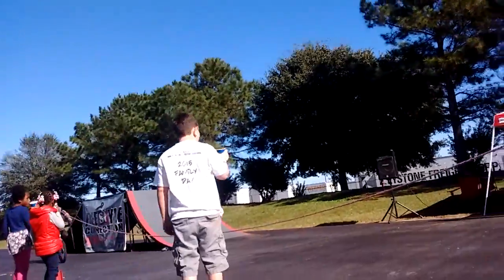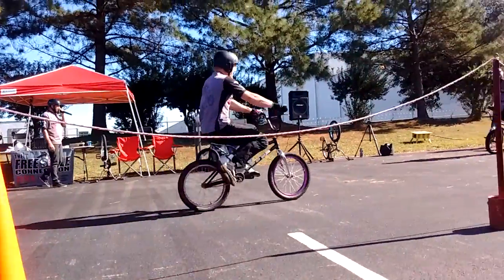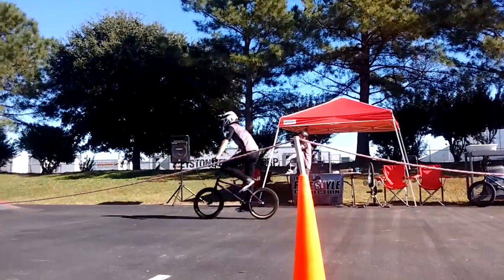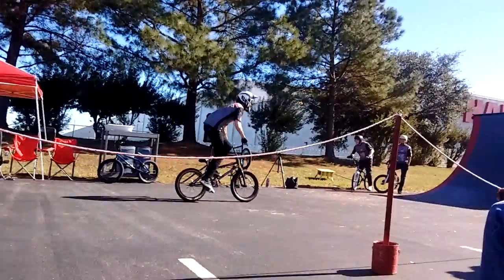So once you guys learn how to do some bunny hops and some flatland, they start taking to the streets — riding curbs, banks, loading docks — riding their bikes wherever they are, not being a nuisance. I feel alive now, we've got some people in our audience. This is way better. Awesome.